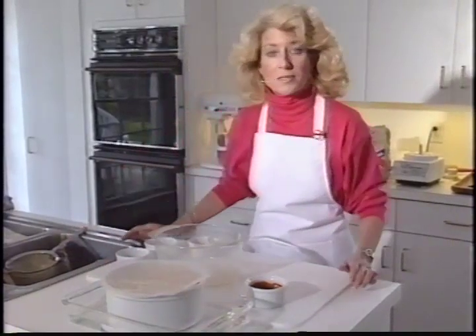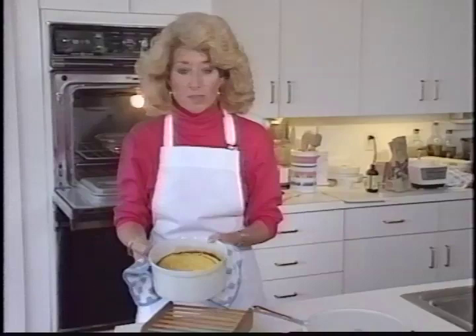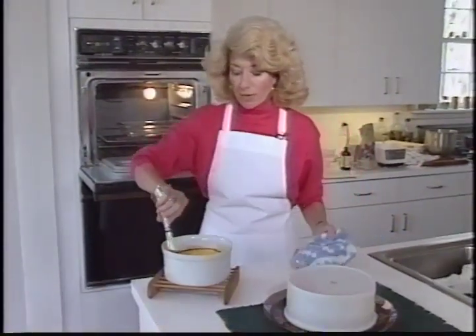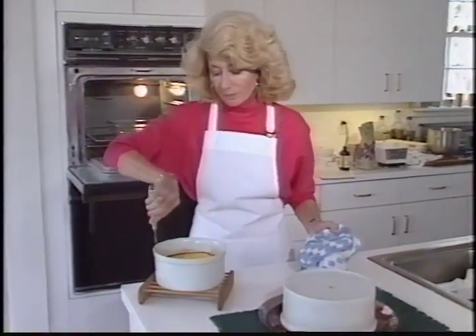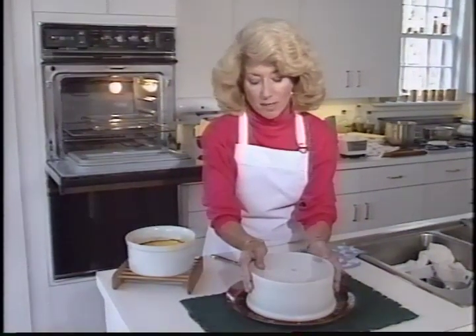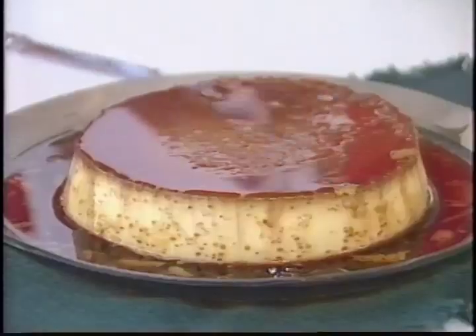When the custard is set, then it's done. The center should still be a little jiggly, because as it cools, it still cooks. After it's cooled, before you remove it, take a knife and run it around the edges — it'll help remove it from the mold. Here's one that's already been cooled. You put it in a rimmed dish so that the rim catches the caramel sauce. And voilà, crème caramel.